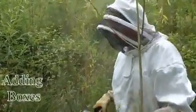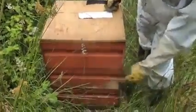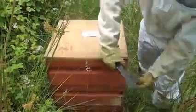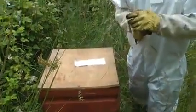We're going to have a quick look inside this colony. This has three boxes, and last time I was here I gave it a box of wax, so that will be in the middle of the stack. If I come to the other side I can lift this up and you can see if there are any swarm cells, and we can also see if they used that middle box.